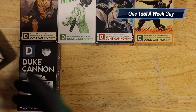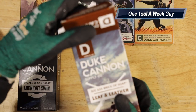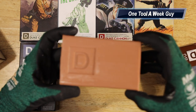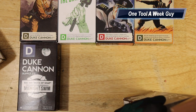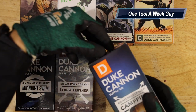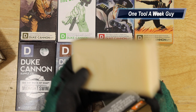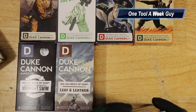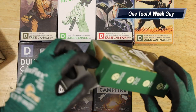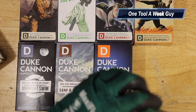The next one is 'Leaf and Leather,' and both me and my wife agreed it smells great — it's a tobacco and leather mixture, very nice smell. Then there's the campfire scent — opening it up, a nice tan/brown color. Last but not least is 'Fresh Cut Pine.' So these are the eight big rear-end soaps that I went ahead and purchased.